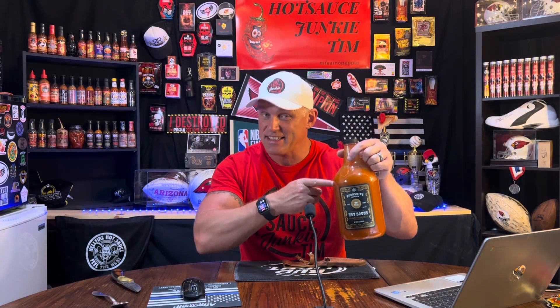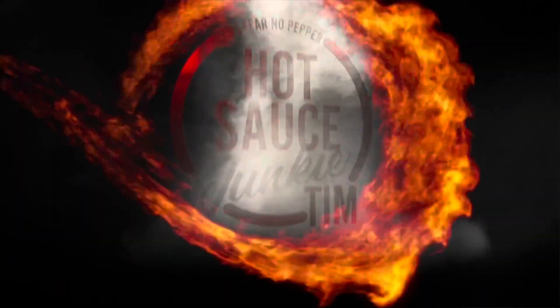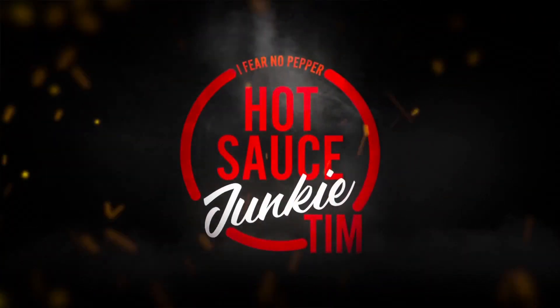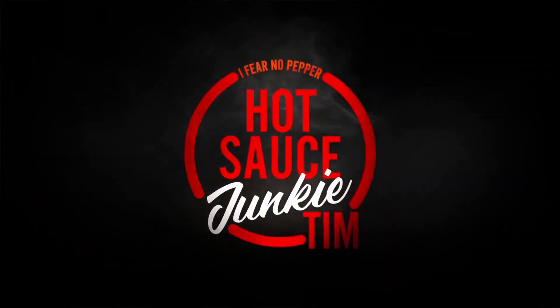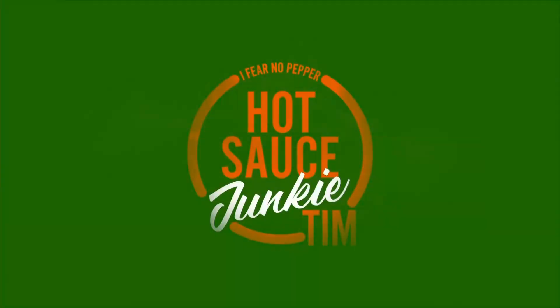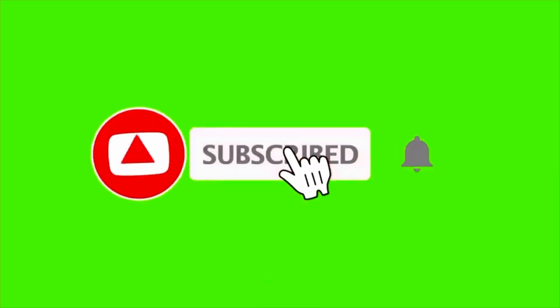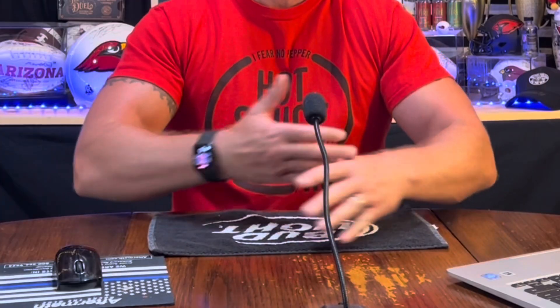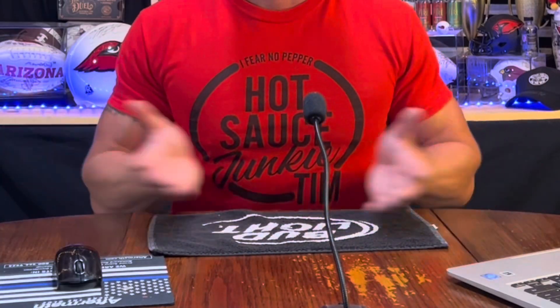It's a lot of hot sauce, guys. Alright, thanks for hanging out. I'm Hot Sauce Junkie Tim, and today's show is going to be a sauce review — which I don't have in front of me yet. If you guys watch the show, you can probably see my shelf, one of my shelves of hot sauces.